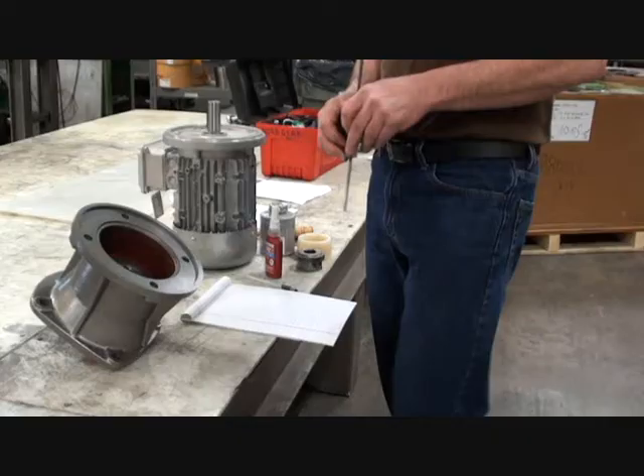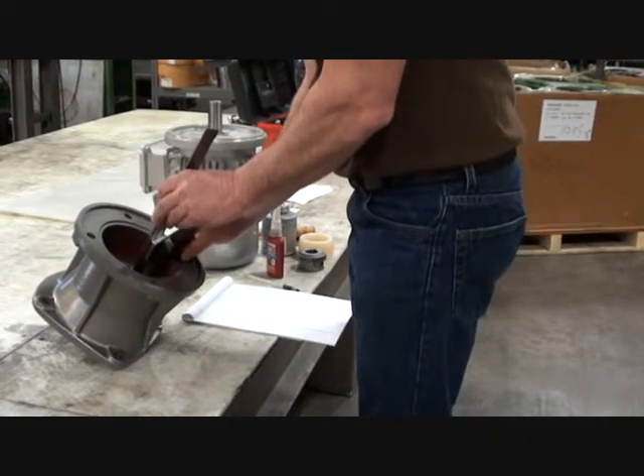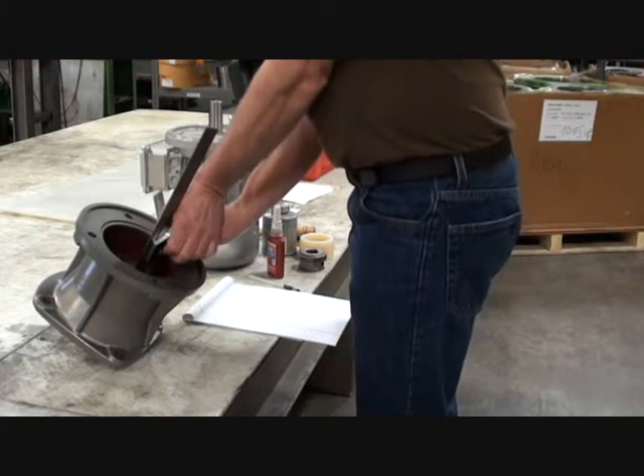Today we will show you how to obtain the correct coupling placement of a two-piece BOEX coupling on a NEMA motor. We will be following the instructions shown in BIM 1009. I have a paper and pen available to write down dimensions.